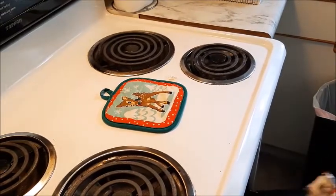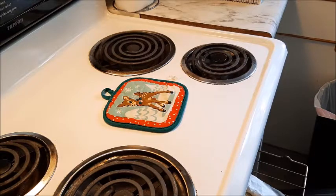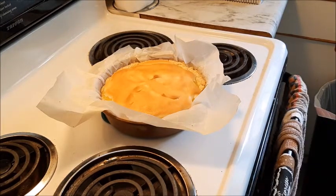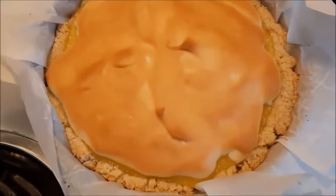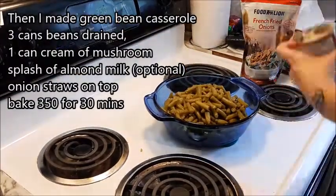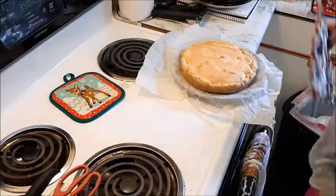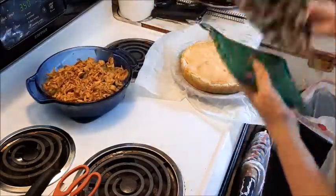So the lemon pie should be done. I'm not entirely sure how to check the lemon pie for doneness, but it looks done. What do you guys think? Now it definitely needs to set and harden up, so hopefully that happens. This is the first time I've made it — it's gorgeous. I'm also noticing I'm using my Christmas oven stuff — pot holders and stuff. So that's done. The turkey's done.